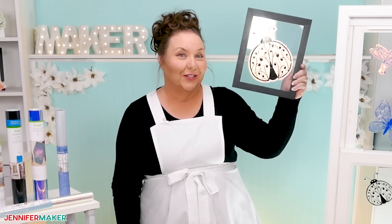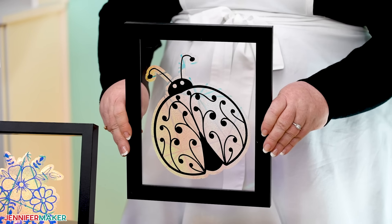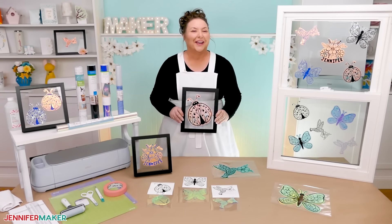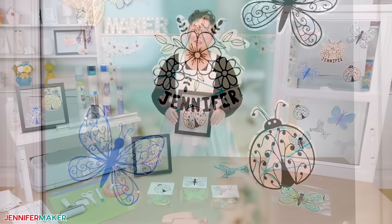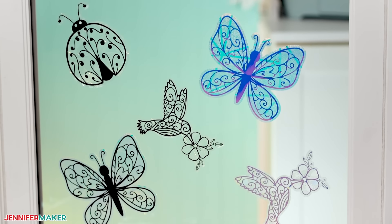Today I'm sharing this secret material I use to create these gorgeous window clings that can be repositioned to fit your mood and the seasons. Hello everybody, Jennifer Maker here. It's a beautiful day to turn our windows into a canvas with these easy suncatcher window clings.